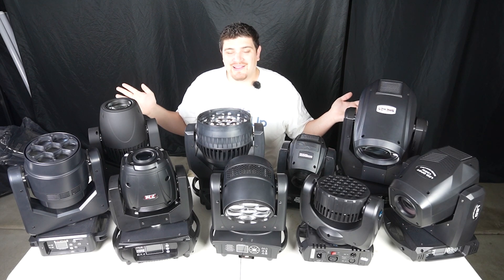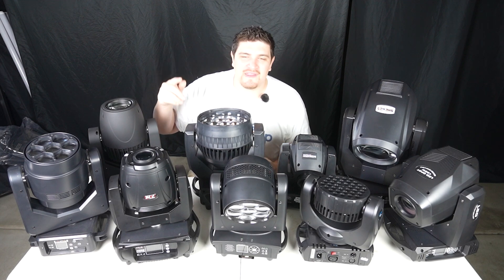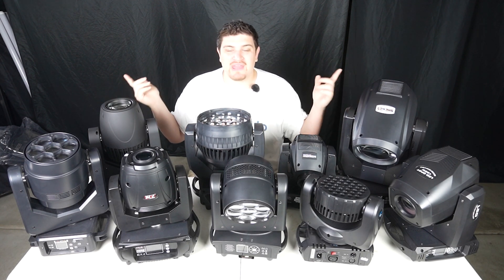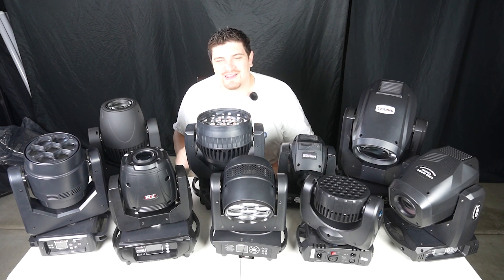That's basically the video. What are your thoughts? Have you tried any of these movers? Which one is your favorite? Do you have any questions about any of these movers? Let me know down in the comments below, and please smash like and subscribe, and I'll see you in the next video.